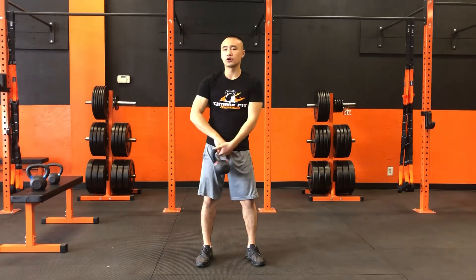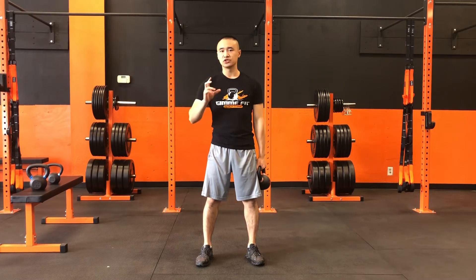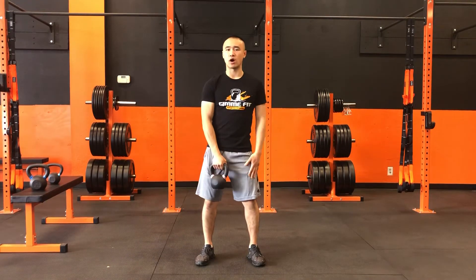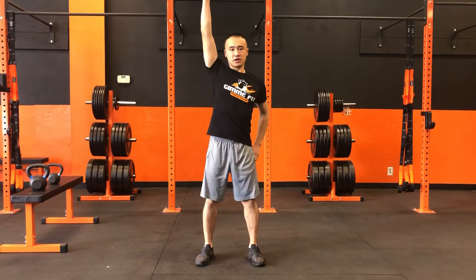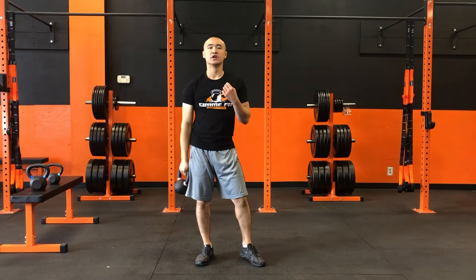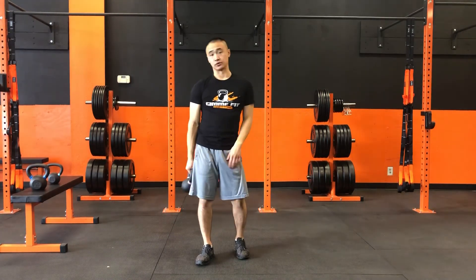Now if you're going for multiple rounds and you're starting to feel a little tired in the shoulders towards the end, we can switch into a push press, which is gonna look slightly like a squat where we're dipping down with the hips and using a little push from the quads — driving from the hips to transfer some momentum to drive this up into the air. However, we want to avoid doing that for the first few reps and let our shoulders and arms take the load.